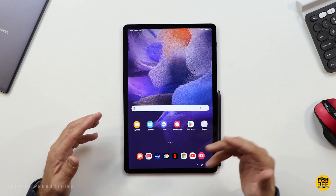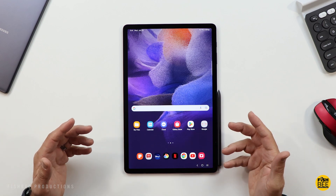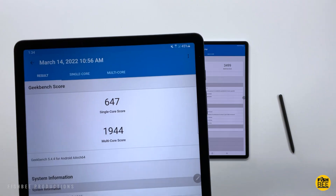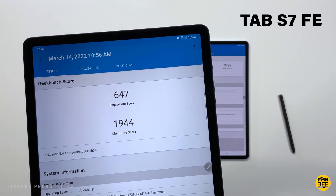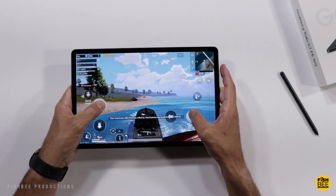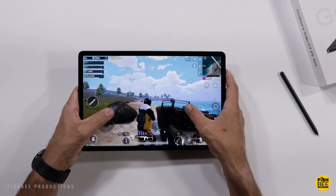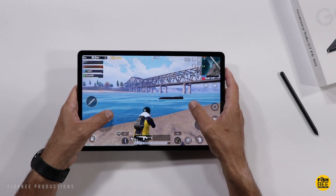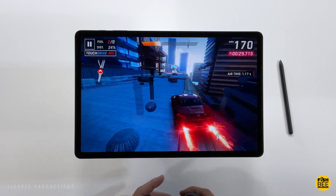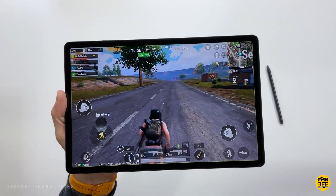Performance-wise, you get the Snapdragon 750G for the 5G version and the Snapdragon 778G on the Wi-Fi version. Regardless of which version you go with, it's not going to be as powerful as the Tab S7, S7 Plus, or S8 Plus, as you can see by the Geekbench scores. If you want the more powerful one, you'll want to go with the Wi-Fi model. You will notice things load a little faster on the S7 Plus or S8 Plus, but this one is still going to be one of the better budget options you can find, even in 2023.